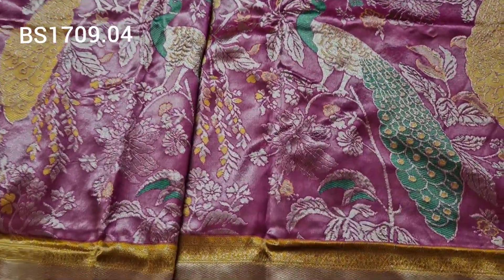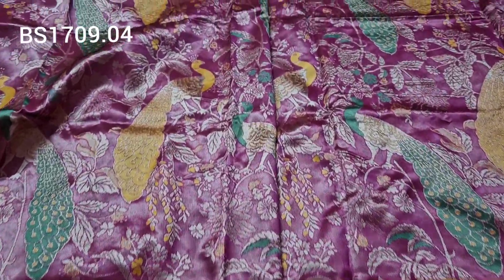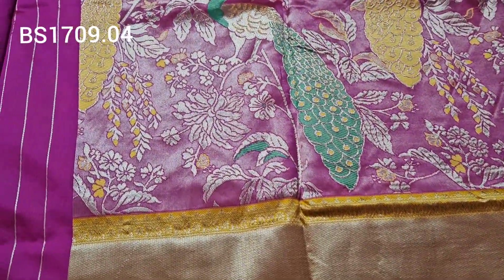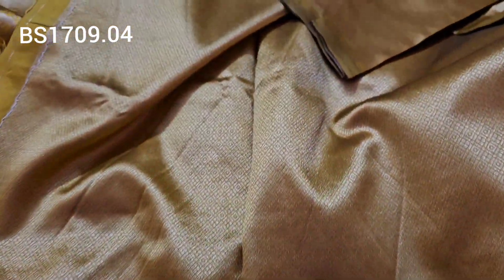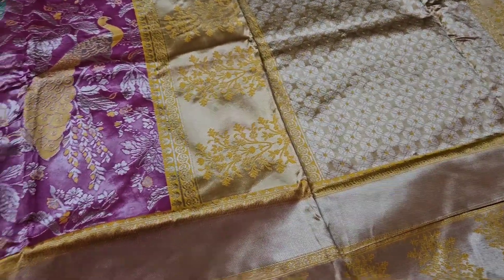Same jari line and same jari finishing. Quality is very good — only 750 rupees, shipping cost additional. The combination pattern is highlighted. The blouse is heavy. Only 750 rupees, shipping cost extra. The weaving is exactly the same pattern and this combination is very good.